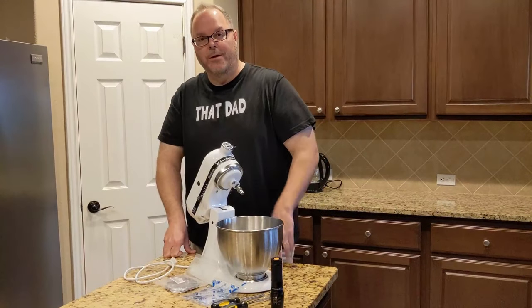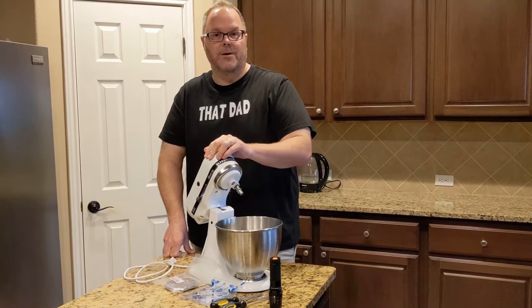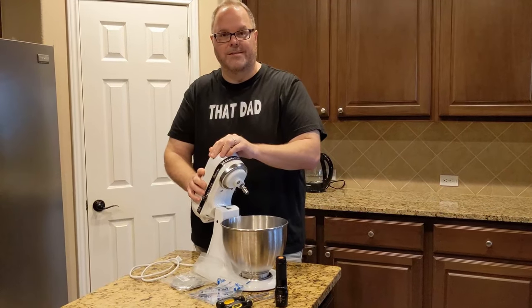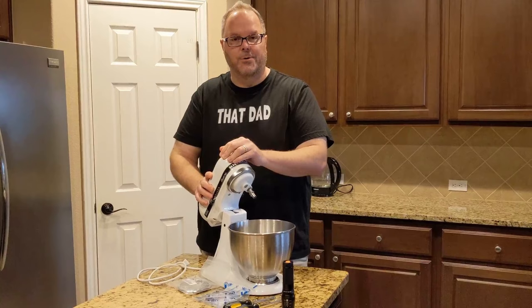Welcome back to the channel everyone. If you're new here please consider subscribing. Today we are going to do a quick tune-up on our KitchenAid mixer. This is the mixer that we use to make pizza dough and a bunch of other things throughout the house. We've had it about seven years so it's about time to tune it up.